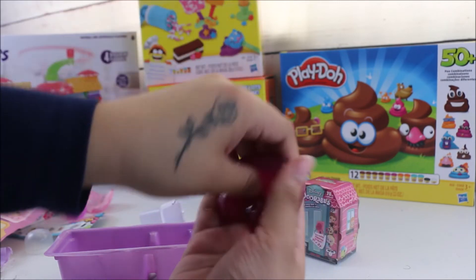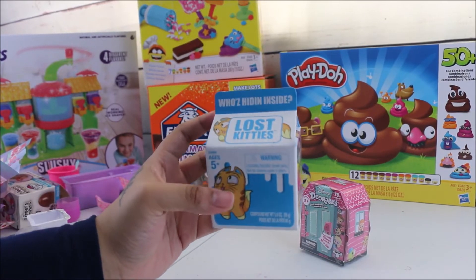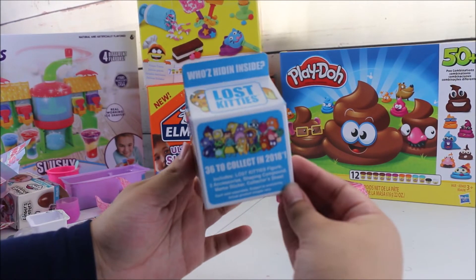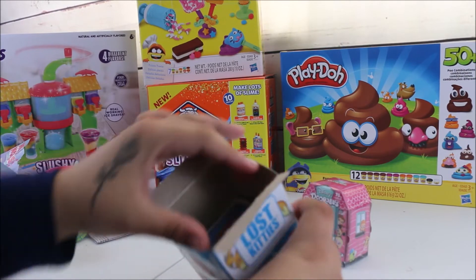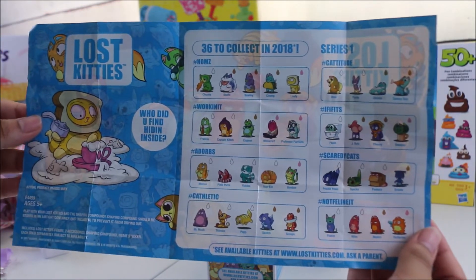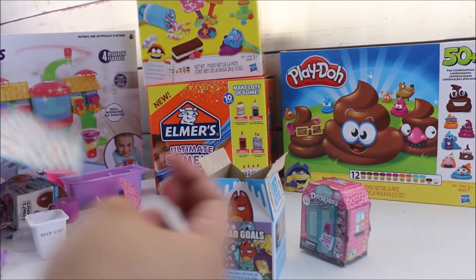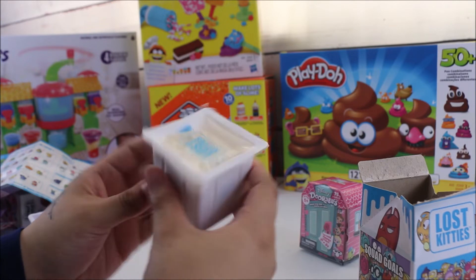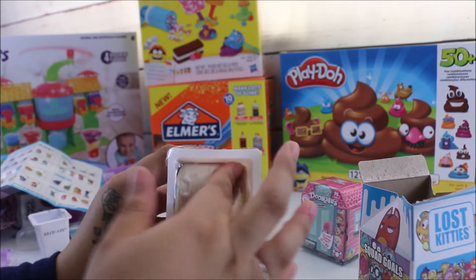We also have our little slime consistency here. Now we're going to be opening Lost Kitty — I'm really excited, I love this packaging. There are 36 to collect, so let's see which one we get. We have our checklist with all the ones we can collect, and on the back we have a poster, which is pretty cool. Then we have our surprise inside the compound.